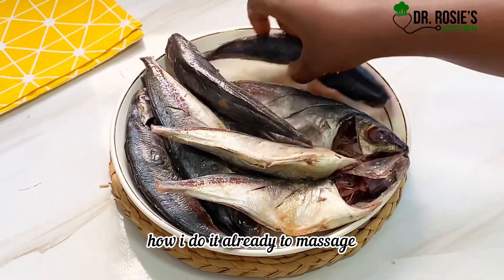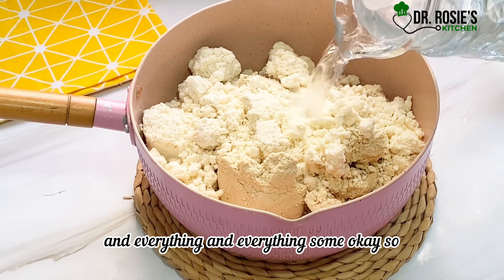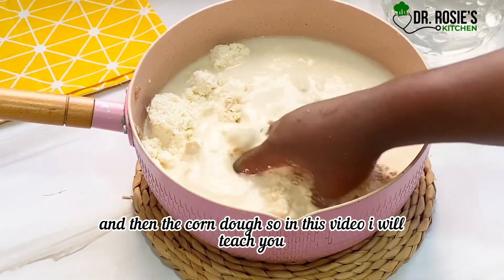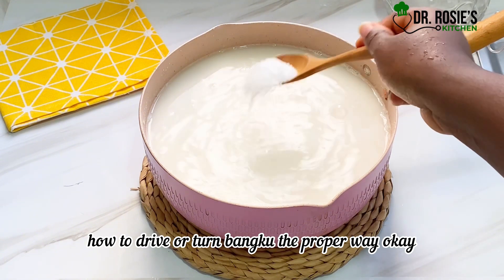I go ahead and use my hands to massage the seasoning in — you know how I do it already. So this is the banku, and this is the cassava and the corn dough. In this video I will teach you how to stir or turn banku the proper way.